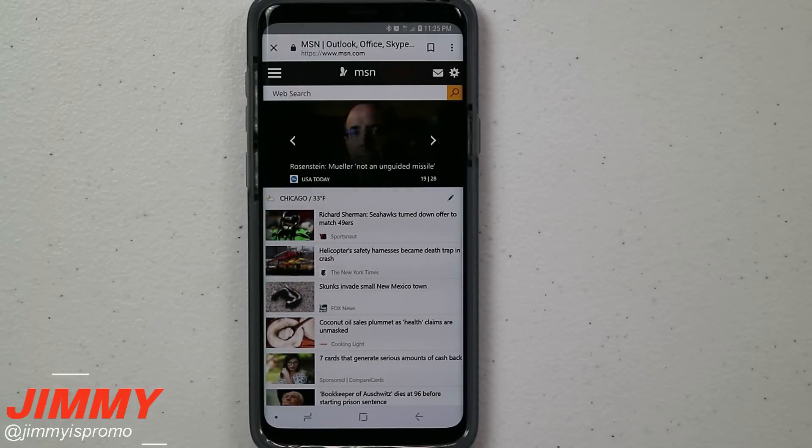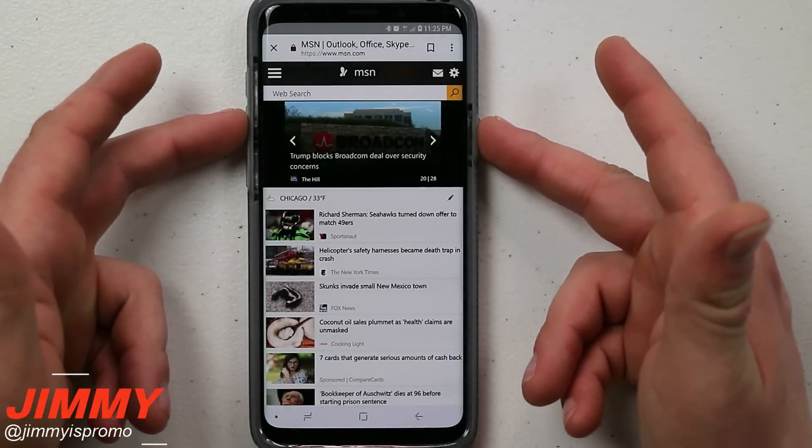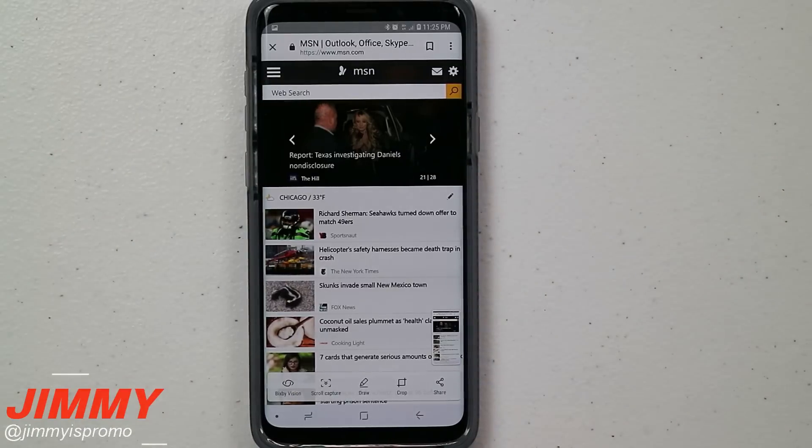The first method is the traditional way of taking a screenshot, which is the power and the volume down button. All you have to do is press and hold the power and volume down for just a couple seconds and that is what initiates the screenshot.